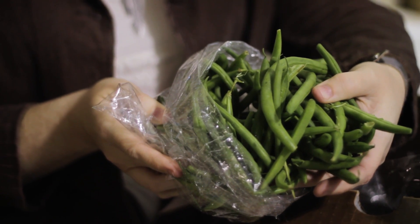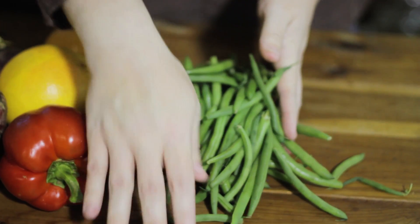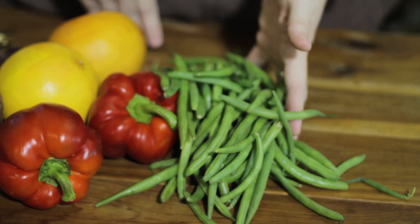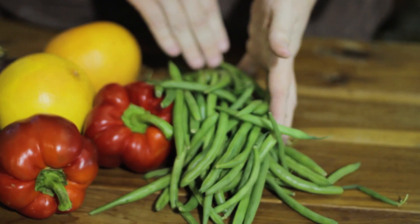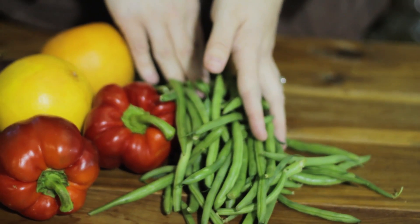Snap beans. Add a little beef stock, chicken stock, or even vegetable stock if you're a vegetarian. Toss those with little shallots and let them get tender in the stock pot or in a skillet.